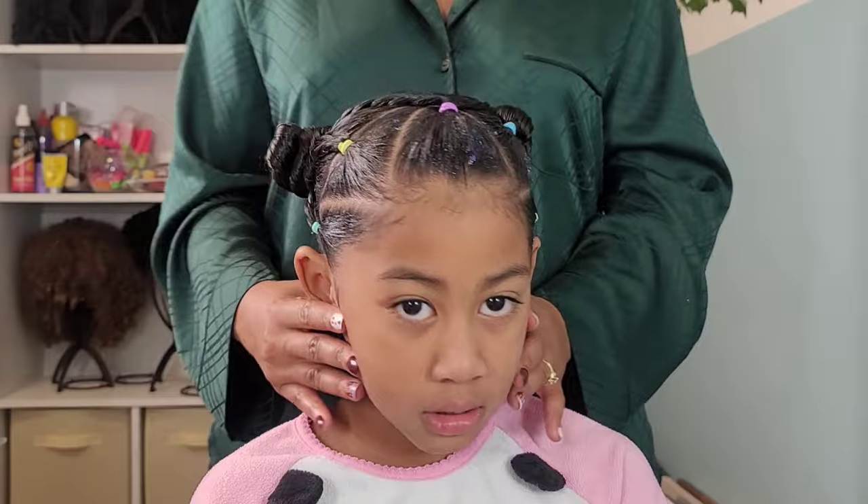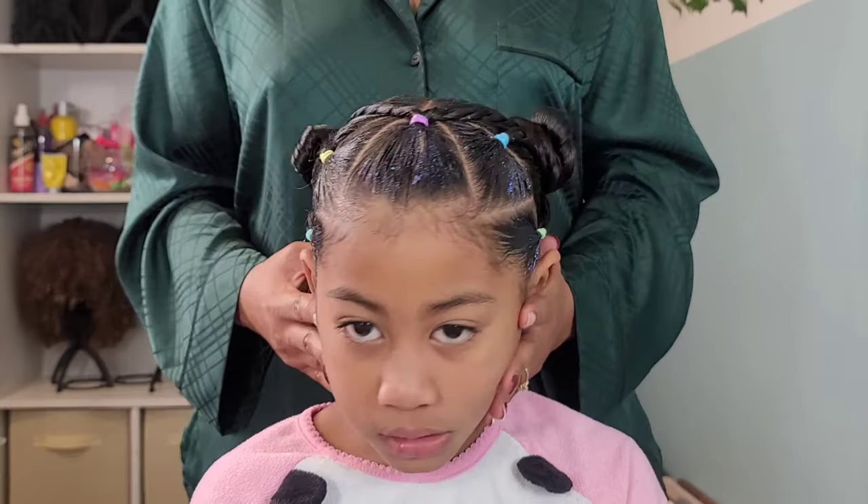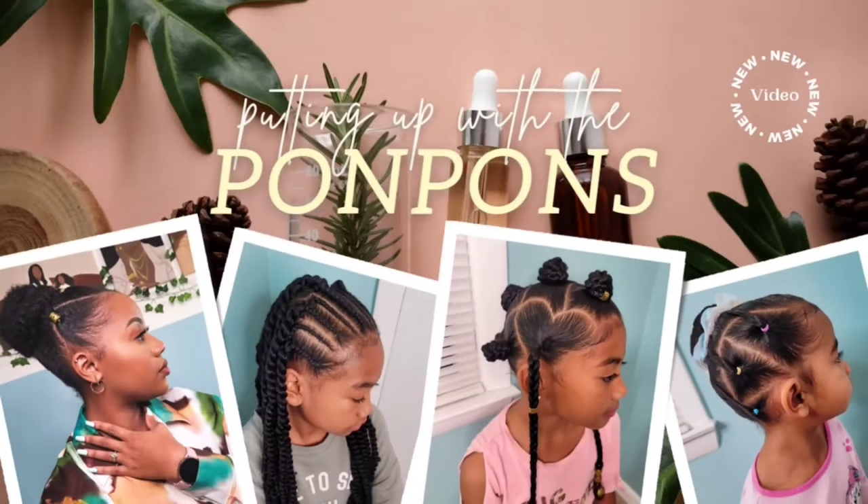So in this one we've got colorful hair, we got triangle parts, and of course beads because Calissa loves her beads — she's gotta have her beads. So let's go ahead and get straight into the details on these hairstyles.